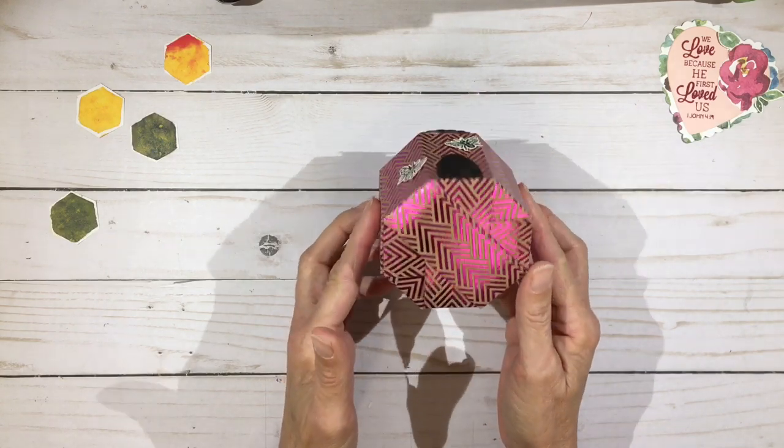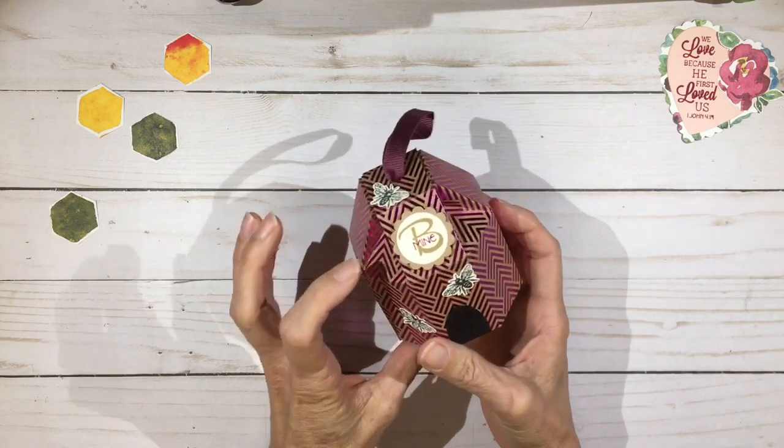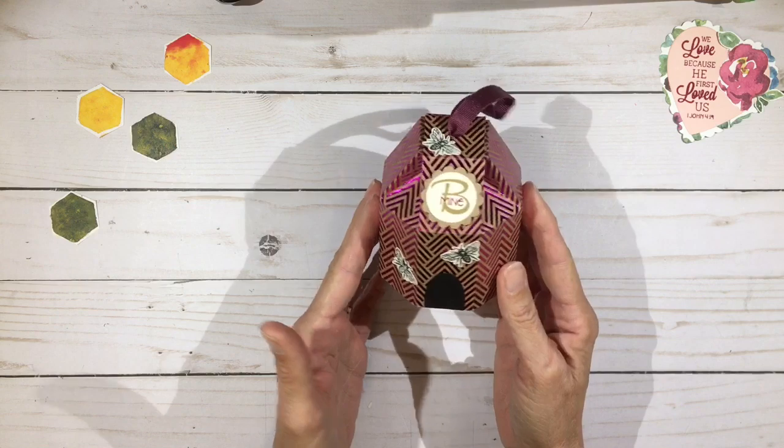It is a three-inch diameter octagon and about three inches tall, although the shoulders are about two and a half inches tall. It makes a really fun little gift for someone if you want to put a little bit more into it.